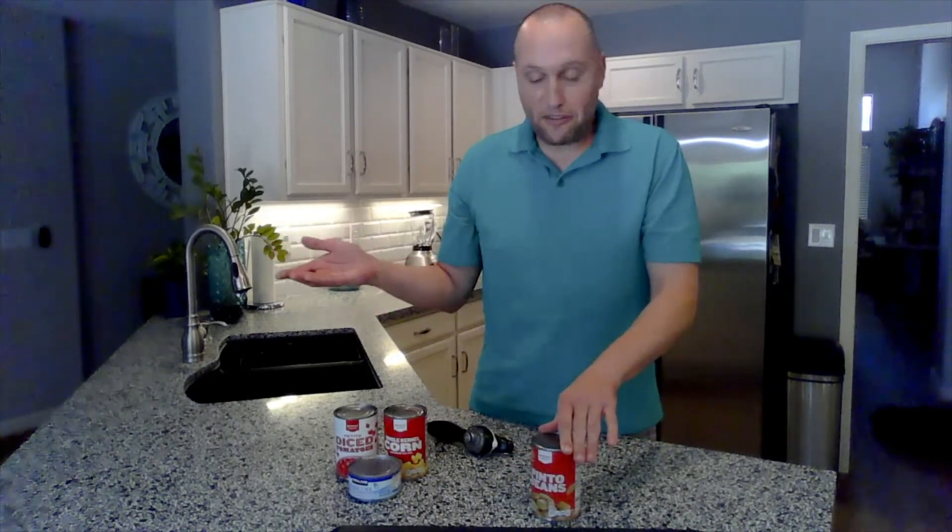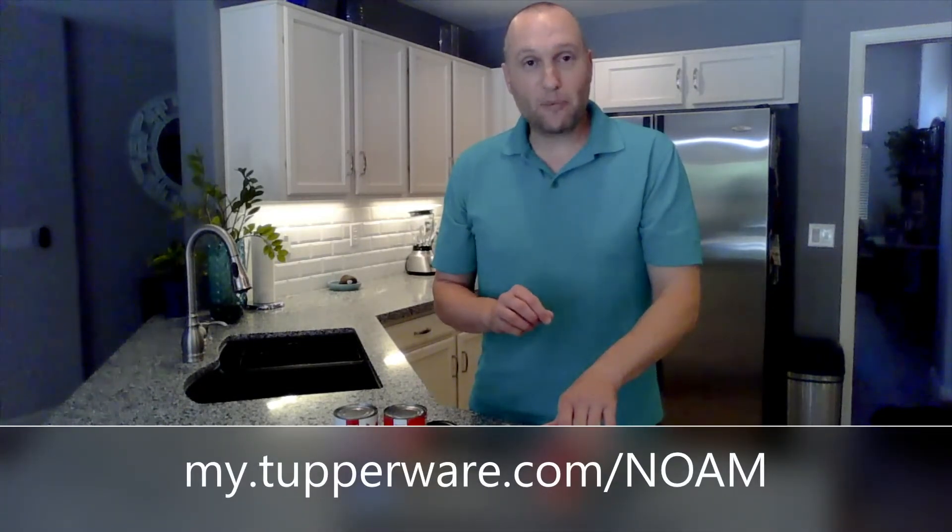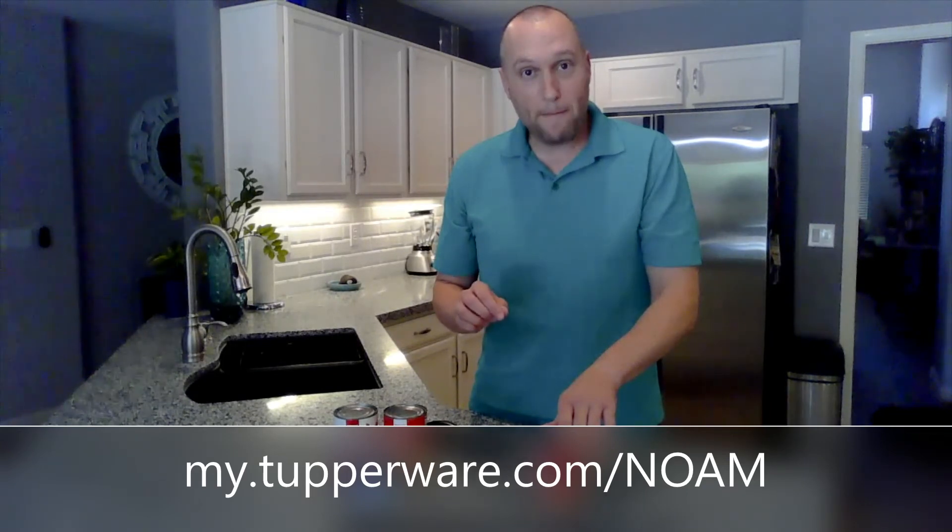So a lot of great features to this can opener. You can open up anything that has a lid like this — canned tuna, vegetables, whatever. I will post a link to this product in the video description. You can buy it off my website, which is my.tupperware.com/noam. Let me know what you think.